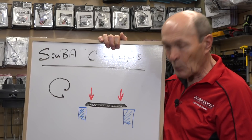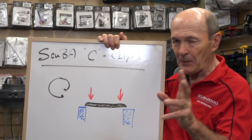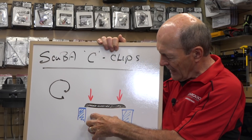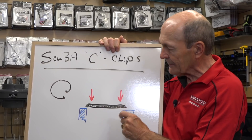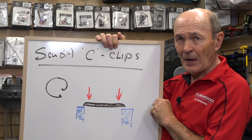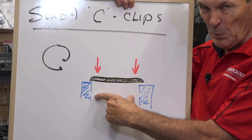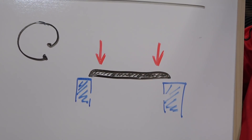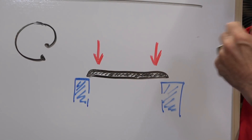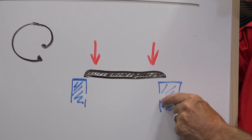So what's the big deal? It's really very simple. When a C-clip is installed, it has to be installed properly — right side up or right side down, whichever way you're looking at it. Let's assume that this blue part is the regulator body. The C-clip fits inside, goes down a little ways, and fits into a little groove. The C-clip is squeezed together with the C-clip pliers, slides down inside this metal tube, and when it gets down to the slot, it pops open and locks in place. The sharp edge at the bottom of the C-clip sits on the sharp edge of the groove — it won't come out.